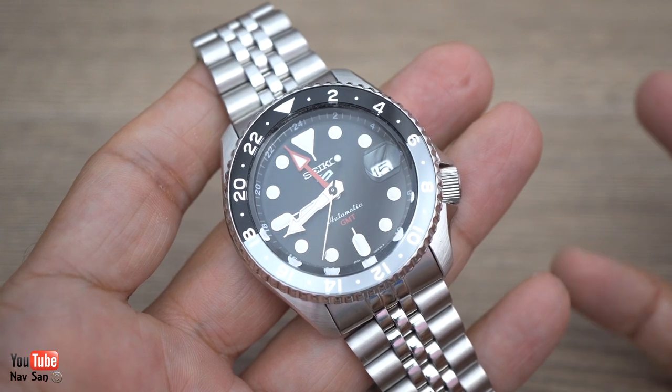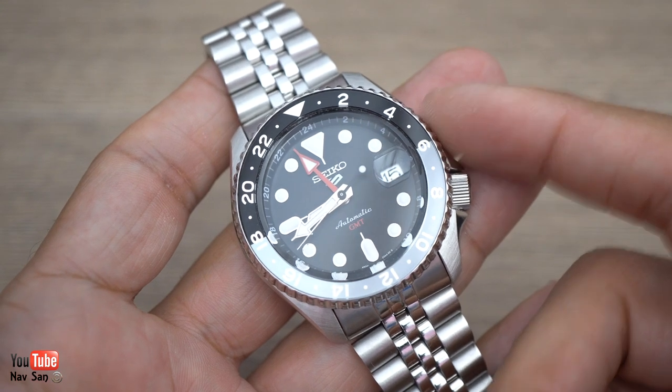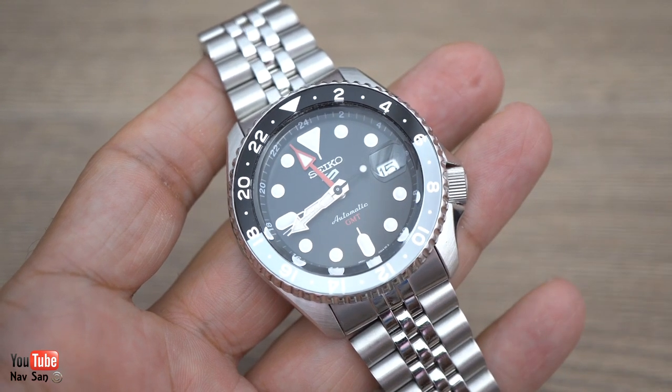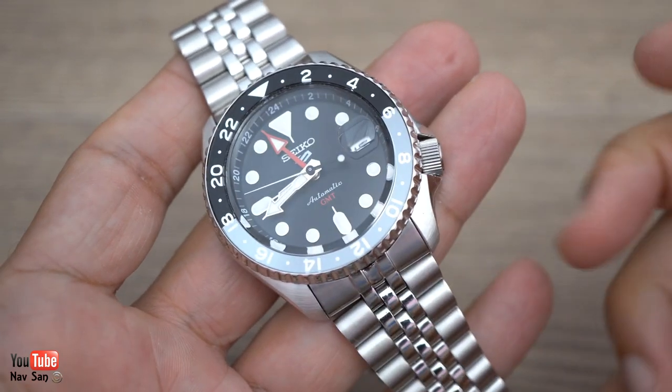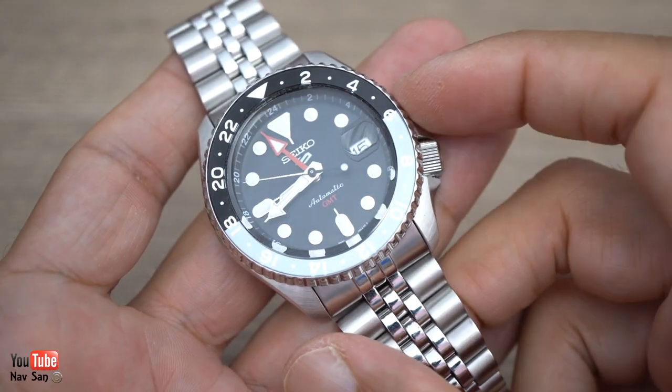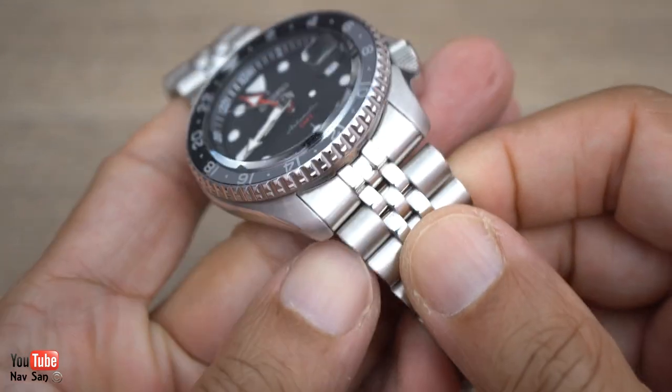Had I not had the SKX, I would definitely have kept this watch — no doubt about it. But there are a few niggly points I need to point out, especially if you're in the market for buying this watch, as these things may annoy you.